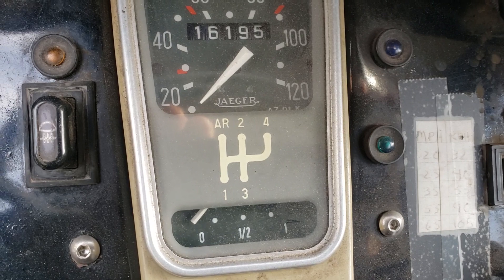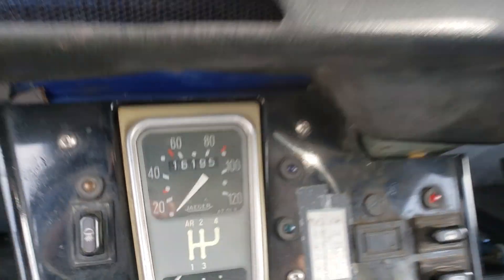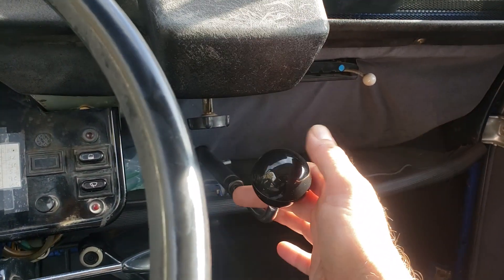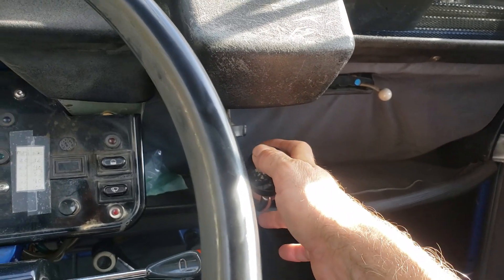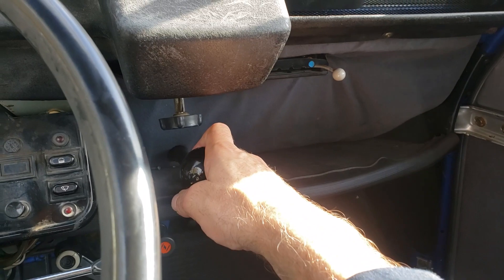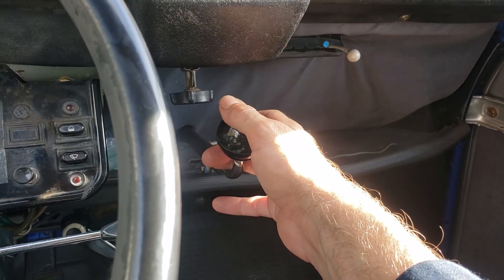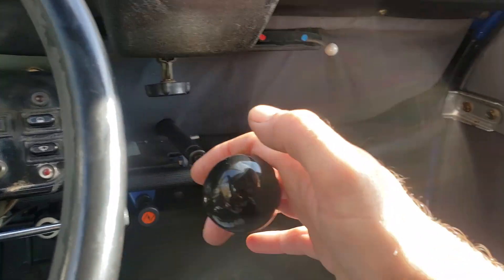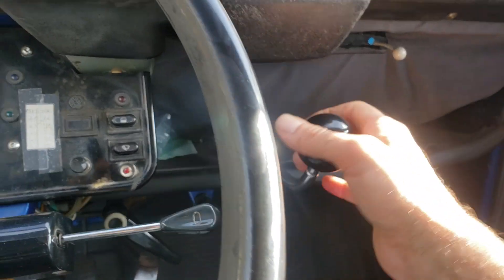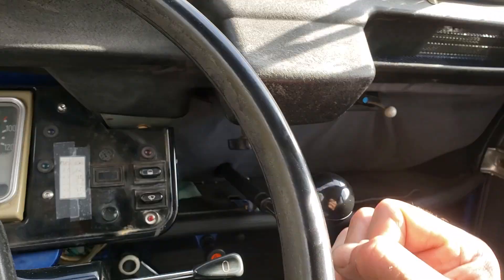Notably the shift pattern. So reverse is up, first is down, second, third, fourth. But it's really not up and down — it's in and out. So that's neutral. That would be the reverse, second, and fourth plane. Reverse would be way over here; second and fourth there, and then first and third way out here. It's kind of a push-pull shifter — not what you'd think like a normal H-pattern. All kinds of unique little features.